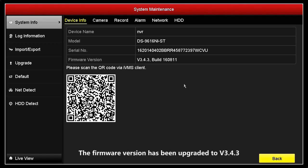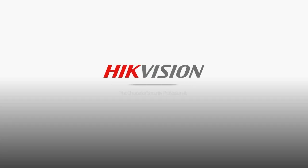The firmware version has been upgraded to v3.4.3.